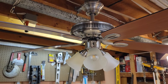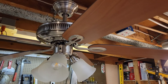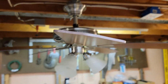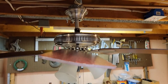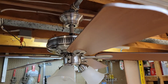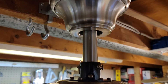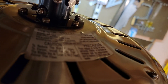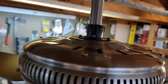3-speed electrically reversible, integrated 3-light. Blades on the fan are maple, and they're reversible to mahogany. Fan's blade pitch is roughly 12 degrees. Bond socket mount, flush mountable. There's a tag on the top and it dates to around 2009.